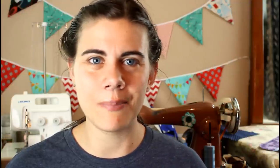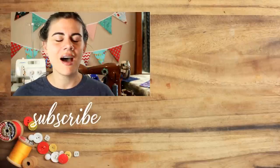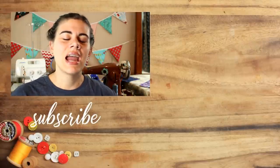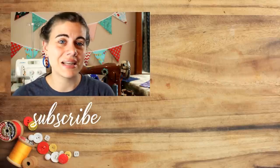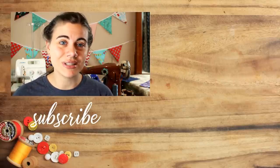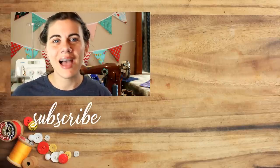If you want more drawstring bag tutorials and inspiration, I have an entire playlist of them already posted here on YouTube — I'll have that playlist linked to the side. And as always, click my picture down there to subscribe so you don't miss out on any of my upcoming tutorials. Until next time, happy sewing!